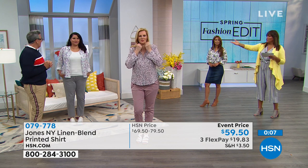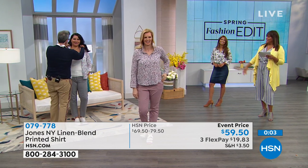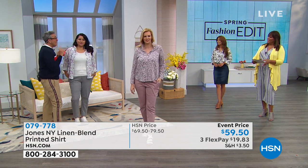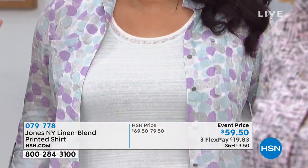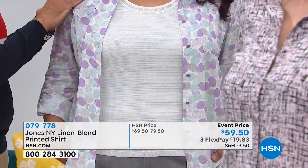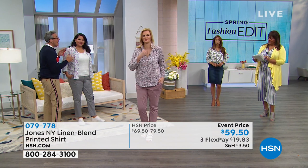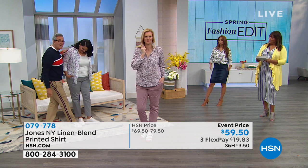Annette is actually wearing one of the double layer tanks underneath, which we'll be talking about next. This is a huge trend right now — pattern on pattern — but because the tank has a very soft subtle stripe and the shirt has a larger watercolor pattern, the two work together beautifully with the pant. White sneakers pull it all together.